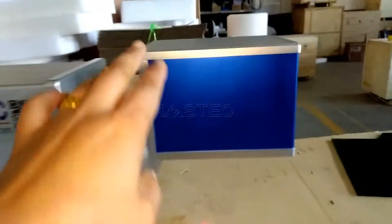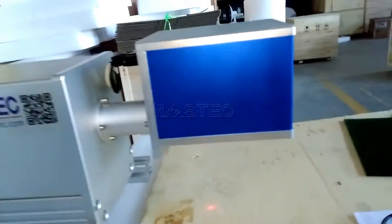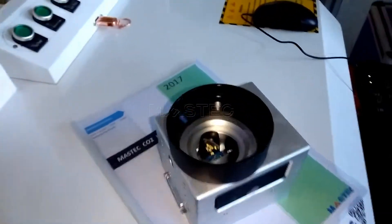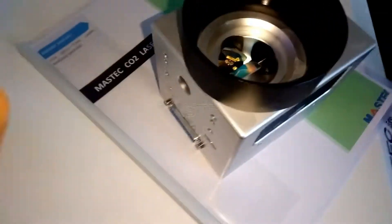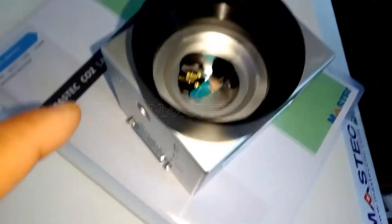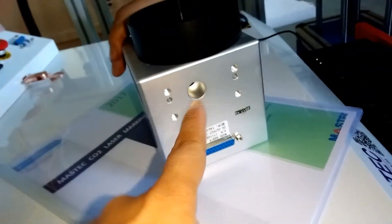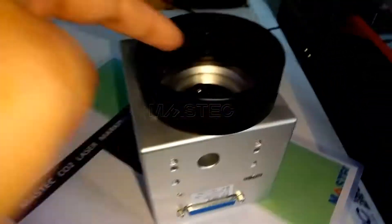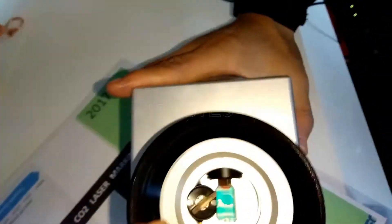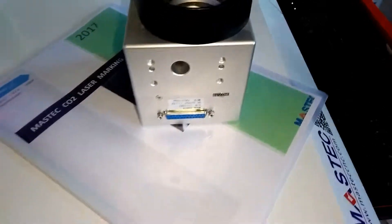Inside this blue box, as I said, there is a scanning galvanometer. You can see this is the scanning galvanometer — there are two mirrors inside this device. The laser beam will go through this place, and through reflection by the two mirrors, the beam will come down. This is the field lens.